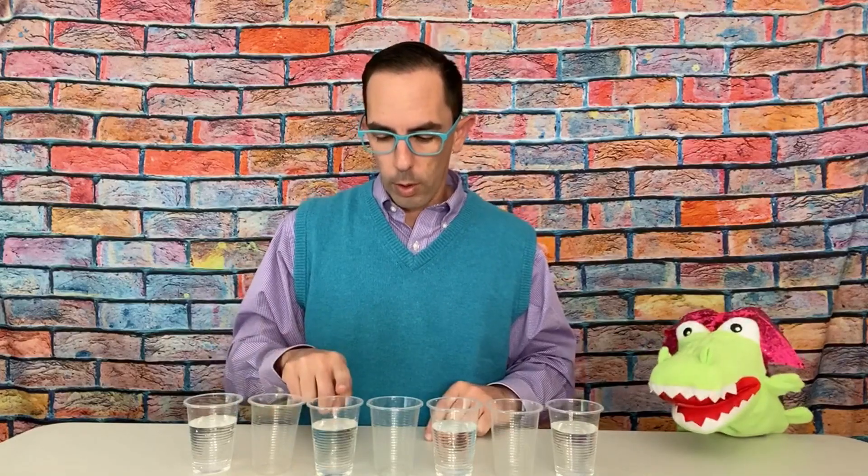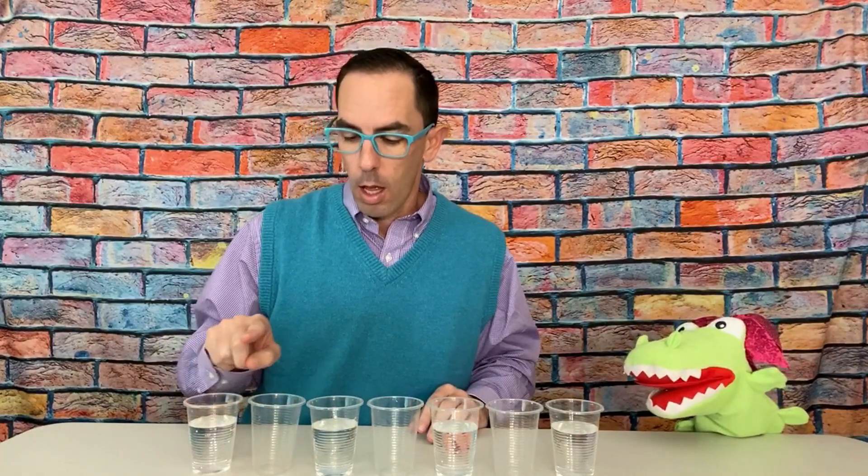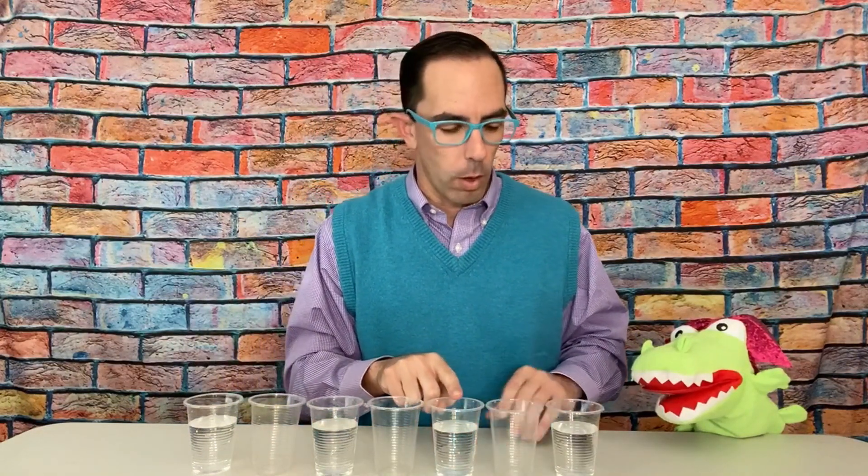So today, we are going to make water walk. To do this at home, you can get seven clear cups or glasses. I have plastic cups. You can get glasses with the help of an adult. Let's count and make sure I have seven: one, two, three, four, five, six, seven. I put water in only half of them — this one, the third one, the fifth one, and the seventh cup. You fill it up about three-quarters of the way. If you don't know what three-quarters is, don't worry — that's what your grown-ups are there for.